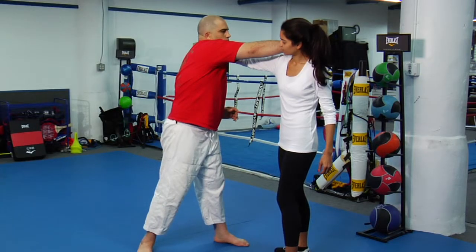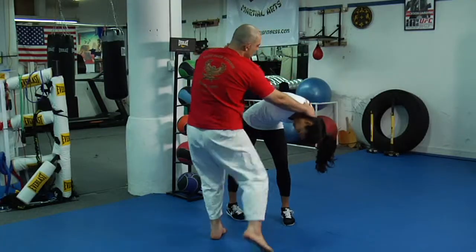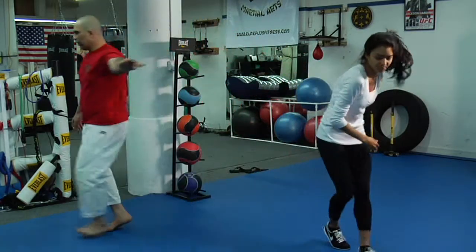Here's the third one — she's going to grab my arm, put my hand around her neck, push it down, kick, and start running.